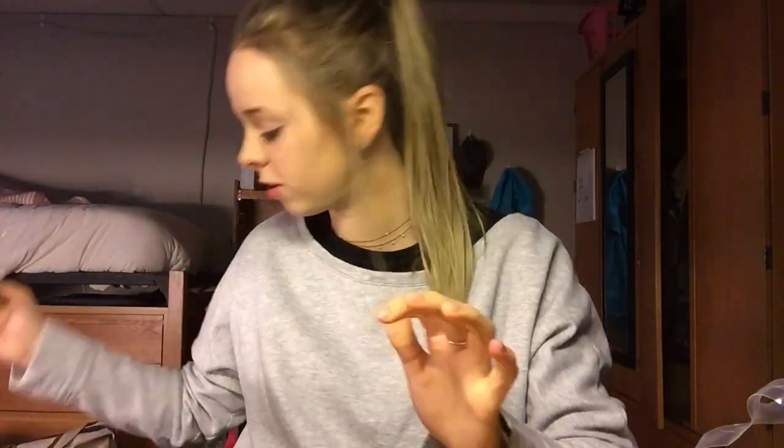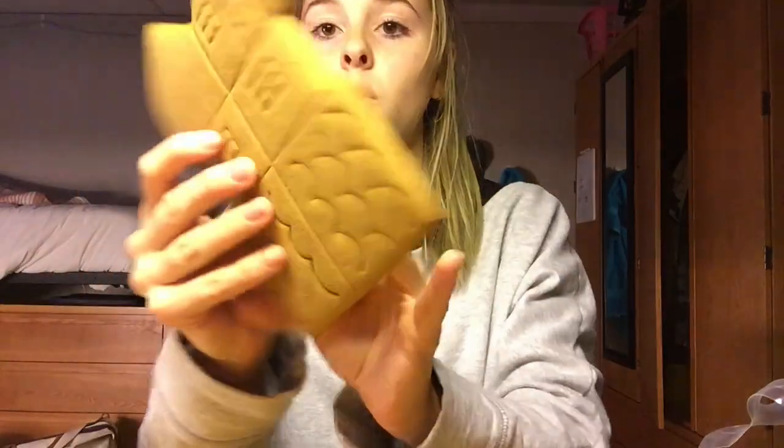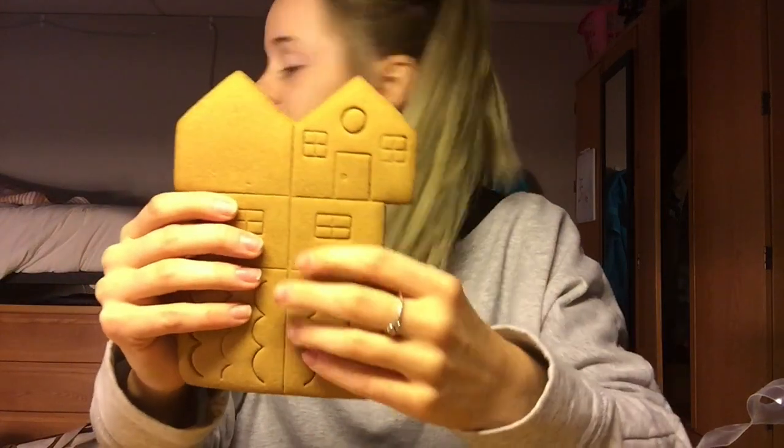How are you supposed to fit all of these on this little tray? Oh my gosh, these are so tiny. This is like a whole house. Oh, you have to break it? Yes. I always screw that up when I break it. I can't even break a graham cracker. But it's getting better.